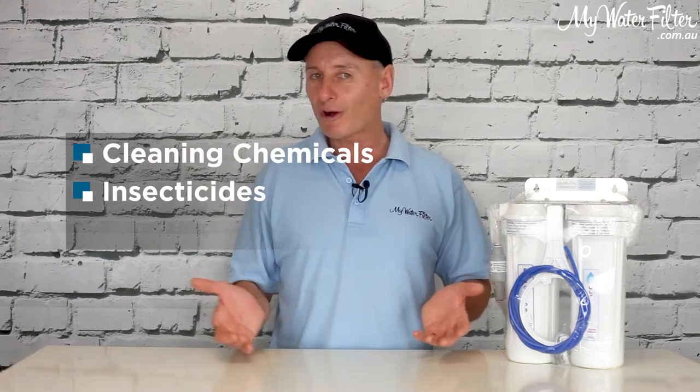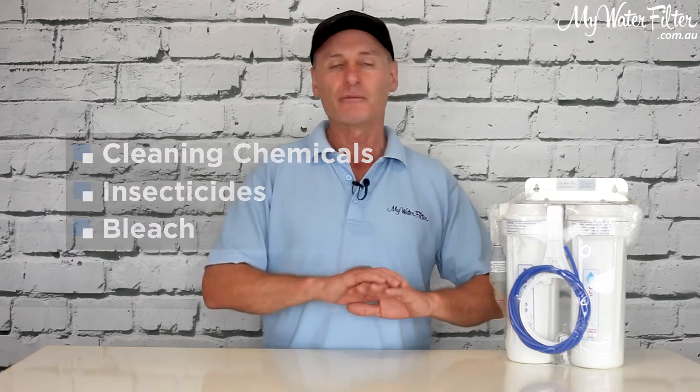Bug sprays, fly sprays, bleach — you name it, the list goes on. Most homes have got one of everything. They're half full, they're not even being used, but they're sitting under the cupboard. Temperature warms up, summer comes along, and the gas starts to come out of these bottles — and your water filter is sitting in the same cupboard with all of those gases coming out of those chemical bottles.